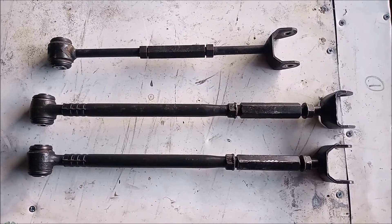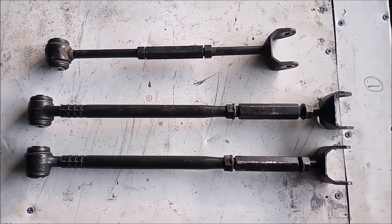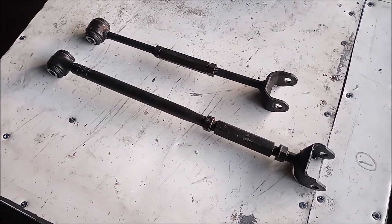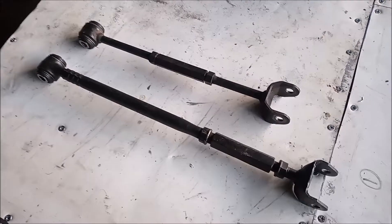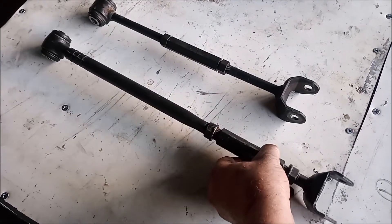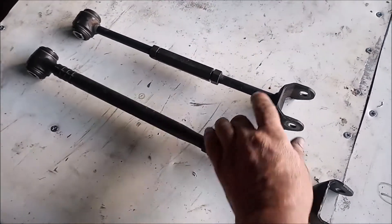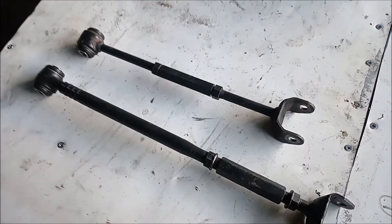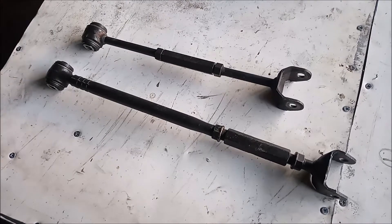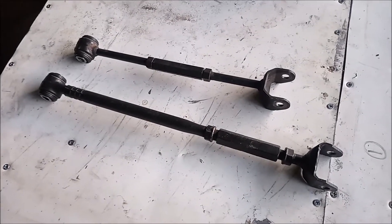When it comes to these tie rods there is definitely a lot more than meets the eye. These are the rear tie rods from a Toyota MR2. This is from a 1993 or later car, and this is from a '91 or '92 car. They are different lengths and different construction.